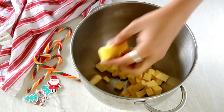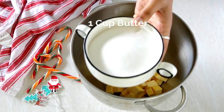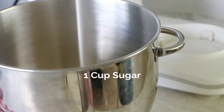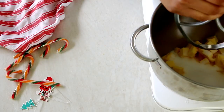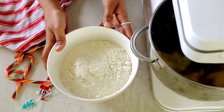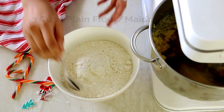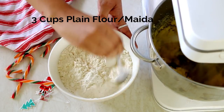We will start by taking in some chilled butter that I have cubed into small pieces. To this, add in some sugar. Using the paddle attachment of your mixer, beat together the butter and sugar until it is just combined. Meanwhile, add a pinch of salt to your dry flour mix and set this aside.